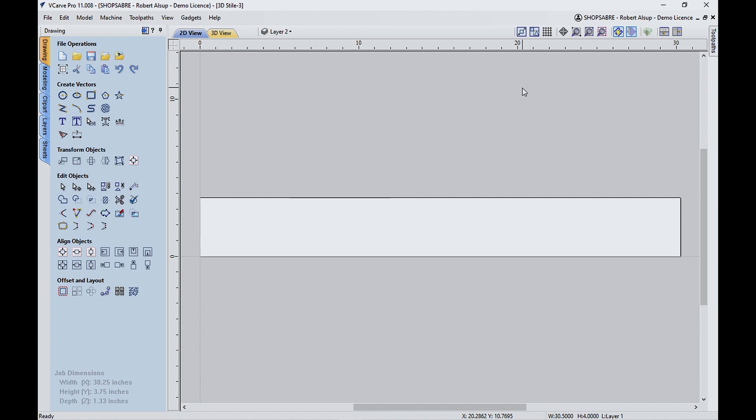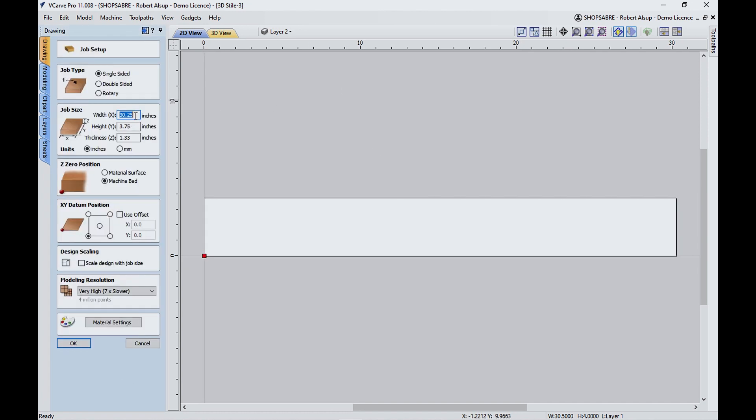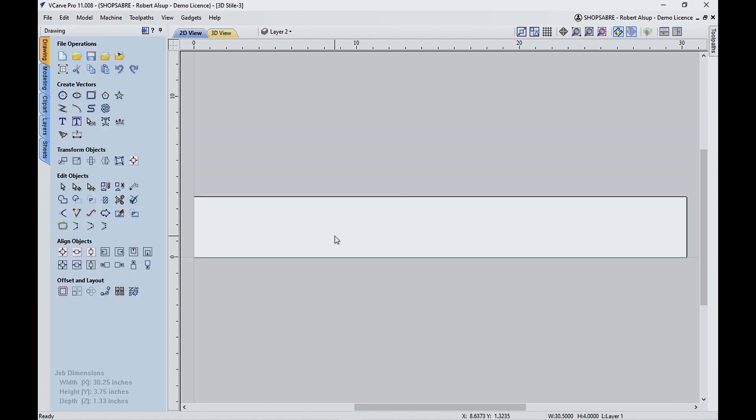Let's take a look at VCarve Pro and I'll show you how you bring the 3D model in. First, create the job. It's a solid wood part so I want to leave a certain amount of material for a finish pass — about an eighth of an inch. So I set the material as 30 and a quarter by three and three-quarters by 1.33 thick. The fixture board is going to be Z zero, and we'll set that up.